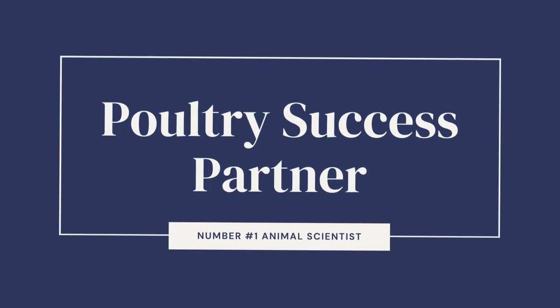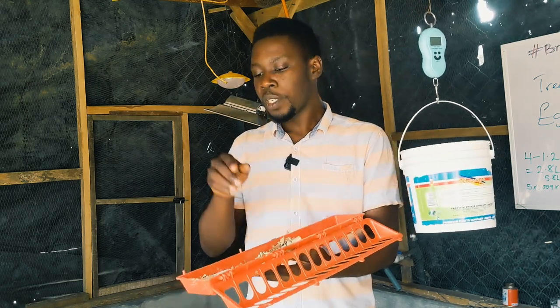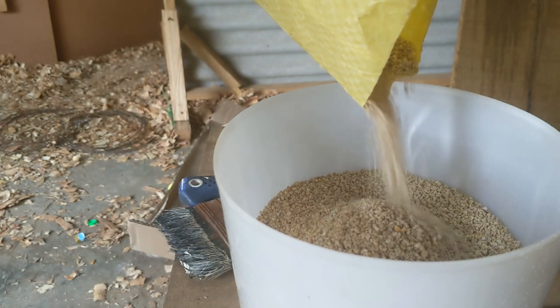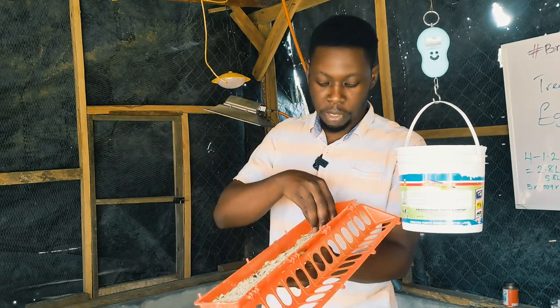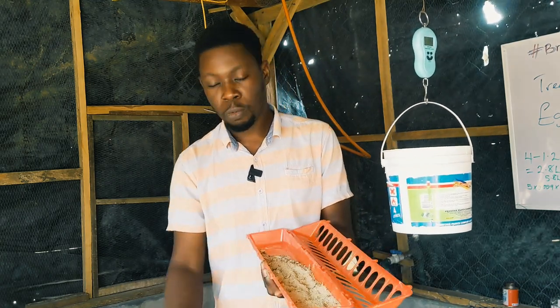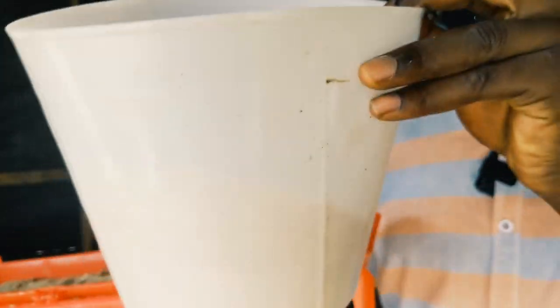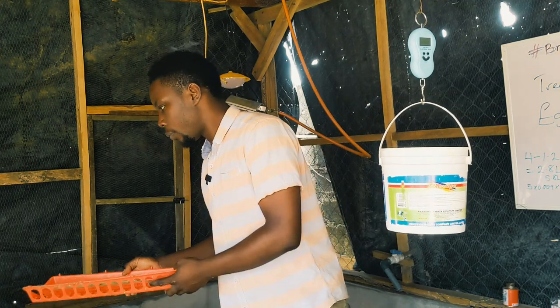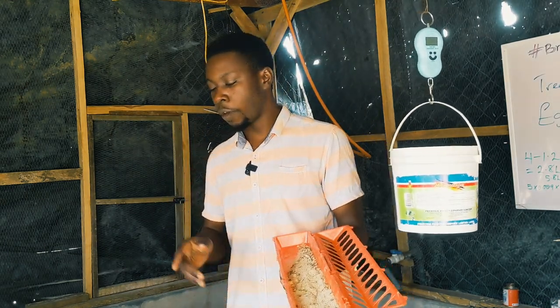Hi guys, today is day seven and we are going to be checking the weight of these chicks. A lot of things have changed and we're going to be taking the weight with this digital scale. I'm also going to be answering the question: is this the right time to change from crumble feed to pellets or mash? As you can see, I'm removing wood shavings from the feeder. The crumble is tiny particles of about 2mm particle size, which is right for the chicks at this stage.